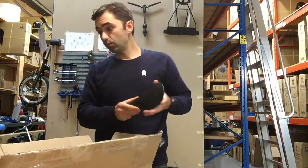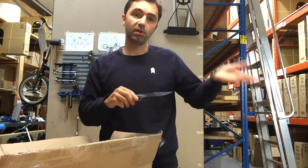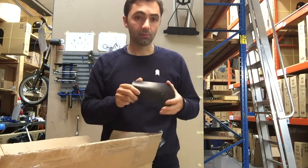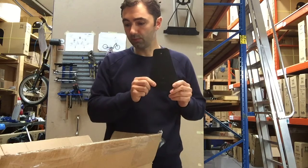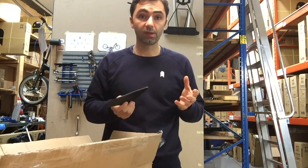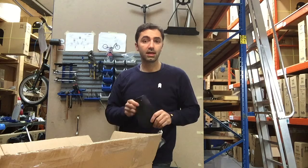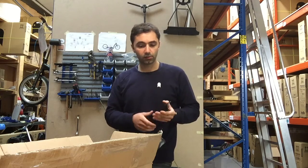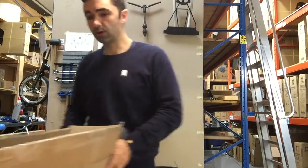Everyone that's got a Swift D1 mudguard will notice that you can get a bit of overspray from the rear mudguard in very wet weather. So we've produced this product — I'm going to show you quickly how to assemble it, and hopefully get them on the website later today and get you guys all rocking in this terrible autumn-ish weather.